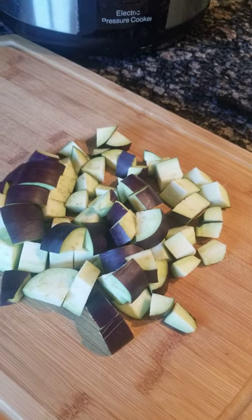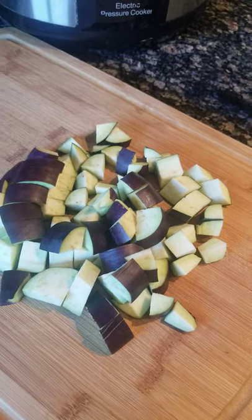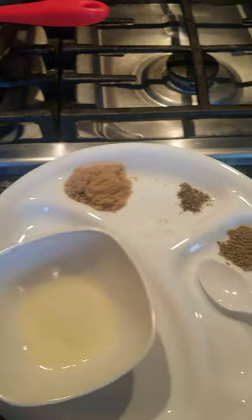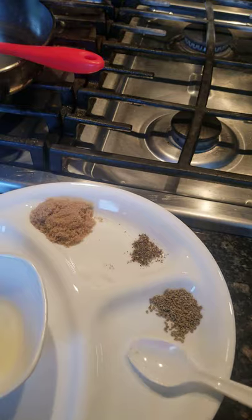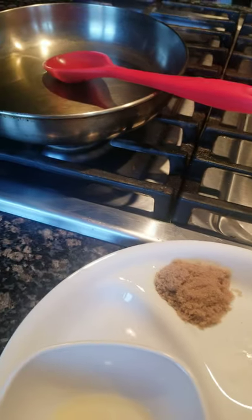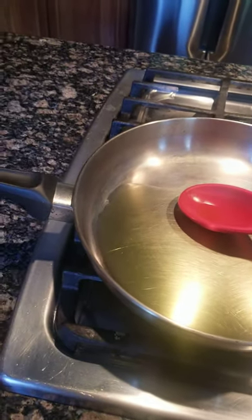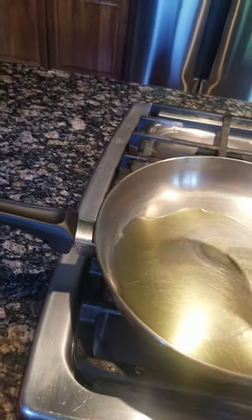Hello everyone, I'm going to show you how to cook eggplant in a different way — it's just my own recipe. I have two small eggplants cut into small pieces. I also have a little bit of lemon juice, jwayan or caraway seeds, black pepper, a little bit of brown sugar, and some salt — just maybe half a teaspoon. I try to cook healthy and don't use a lot of salt. The stove is already on.